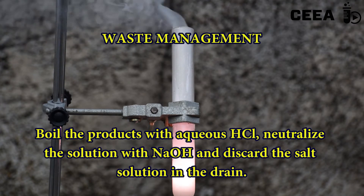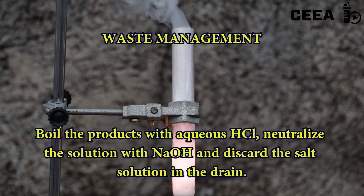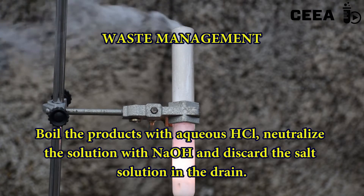To discard the reagents, the reaction products are treated with hydrochloric acid and then neutralized before discarding them in the drain.